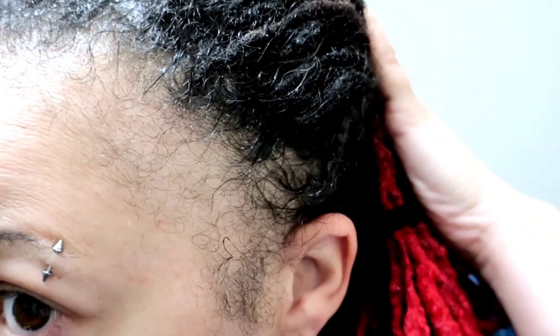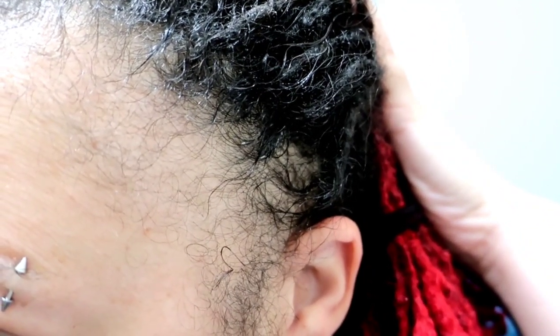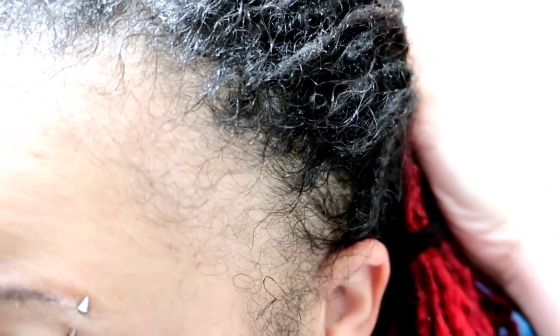I want you guys to get a good look at what that does. It gives it a little bit of shine and it also helps with those little flakes that you saw. So I'm going to join these two up together and repeat the process on the other side.